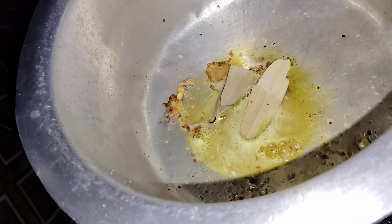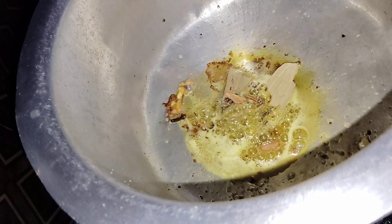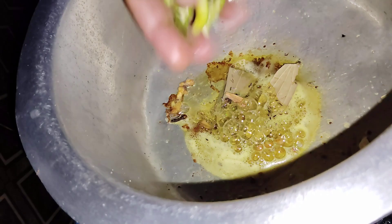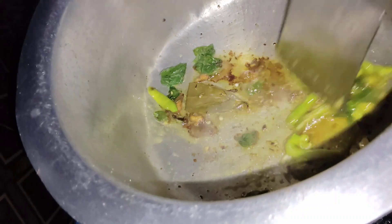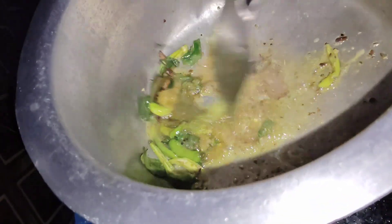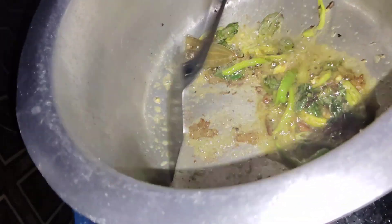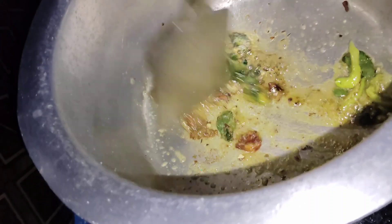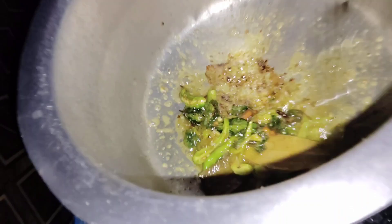Sometimes the oil will taste good. Then take a bite of water. The oil will be applied so that everything is fresh. It will be very fresh on a low flame.